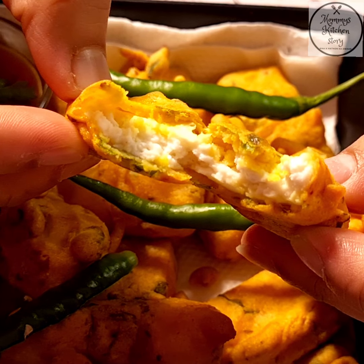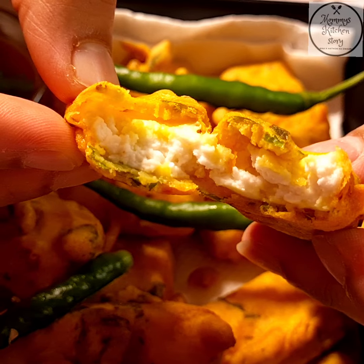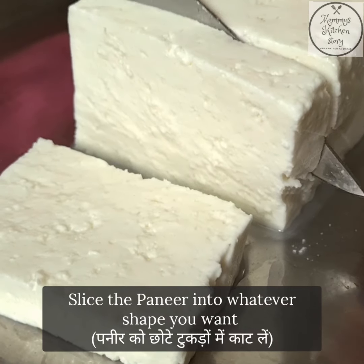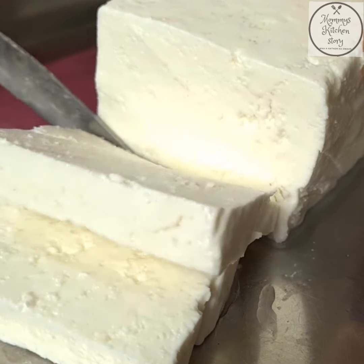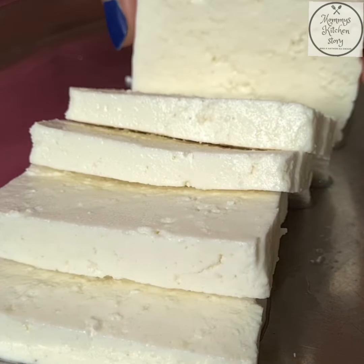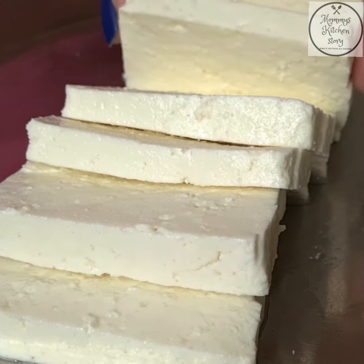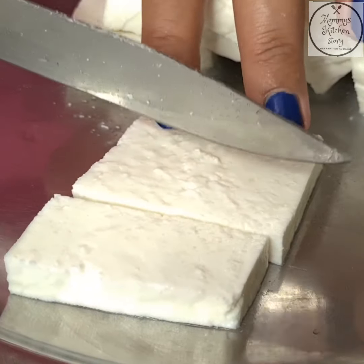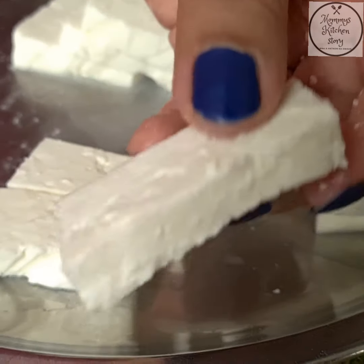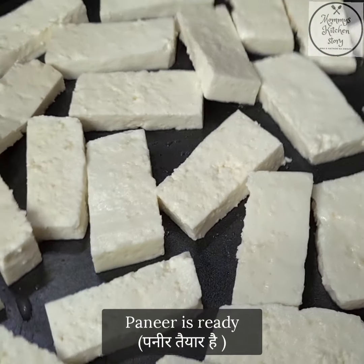Let's start with our paneer pakoda. First, we will get the paneer ready — I am cutting the paneer into pieces. We will not cut too many small pieces; we will cut them in a normal size. I will cut it into 3 long pieces, but you can cut it in any shape — square or rectangle works as well. We'll get all the pieces ready and remove any extra water.